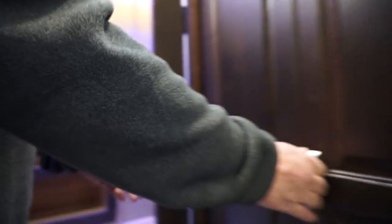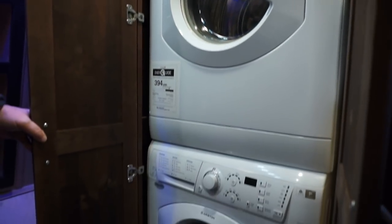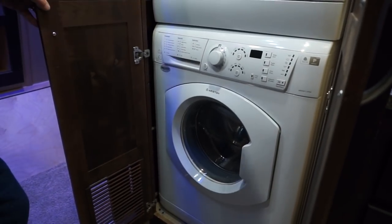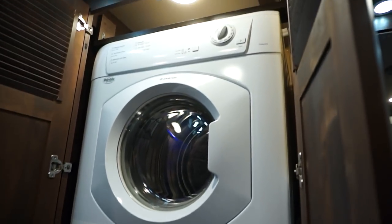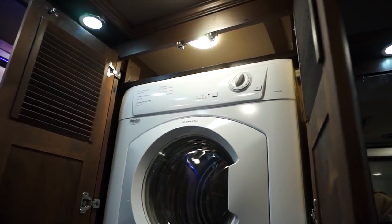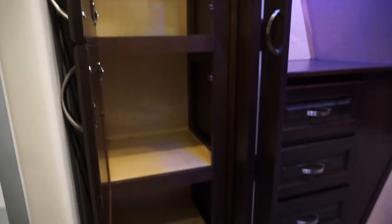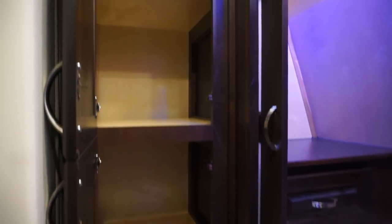On this side you have your washer dryer combo, if you elect to get a washer dryer. Pretty much self-explanatory — they work real good with no issues. On this side you have your linen closet with lots of good storage for towels, washcloths, and things like that.